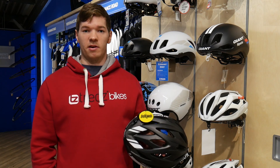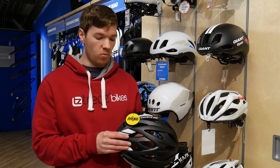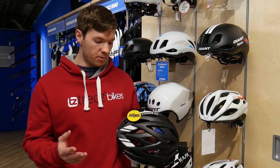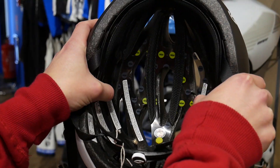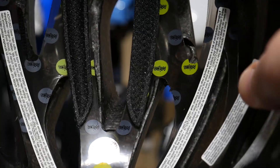One of the most common questions we get asked by customers in relation to helmets is, what is MIPS? Why do I need it? Put simply, MIPS is a low friction layer inside the helmet that is designed to reduce rotational forces on the brain.